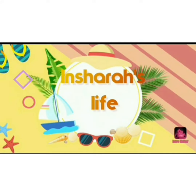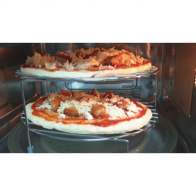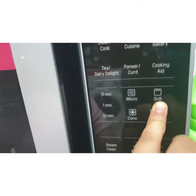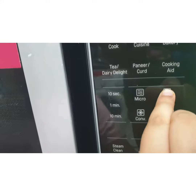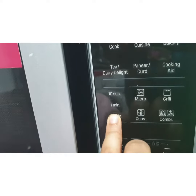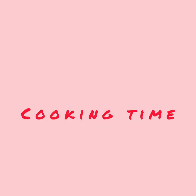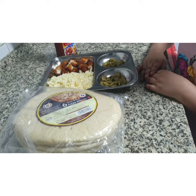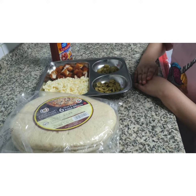Welcome to my channel, Inshira's Life. Today I am baking a pizza. Let's start baking the pizza.